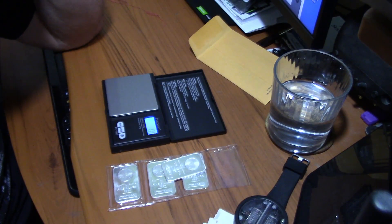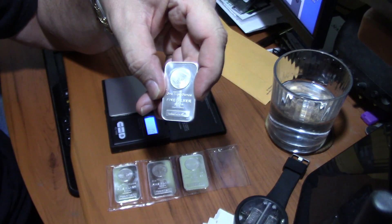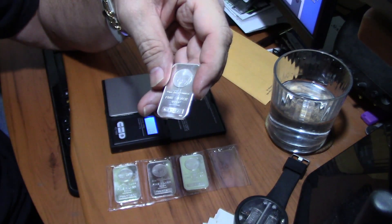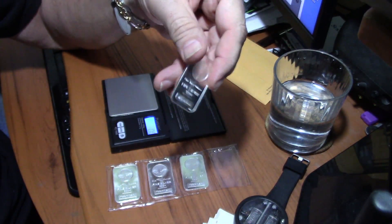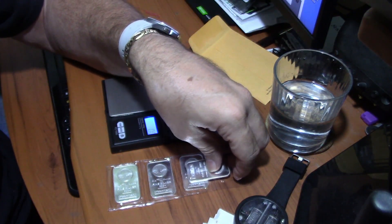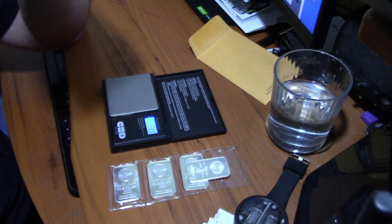An easy way to tell is to test the density of the metal. I automatically test any coins or metals that I acquire — I test with a Sigma metal analytic analyzer or a precious metal verifier. But not everybody has a $1,500 precious metal verifier laying around. So how can the average collector or somebody just getting into it tell if their bars are real? The best way is to test the density.